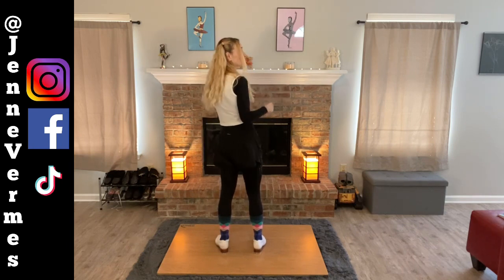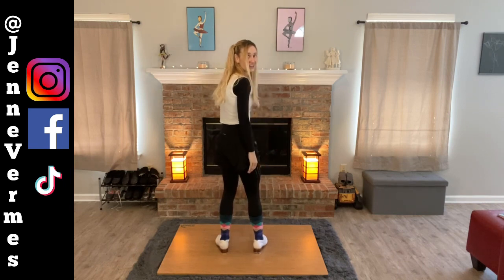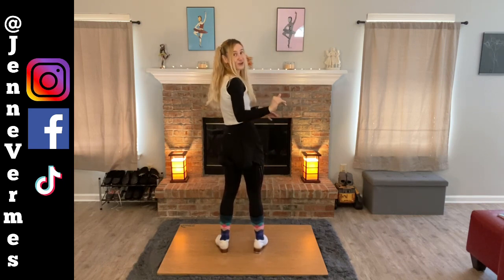Your rhythm is 1e and a 2e and a 3e and a 4e and a 5e and a 6e and a 7 and 8. So you do 16th notes up until 'and 8' — two eighth notes at the end.